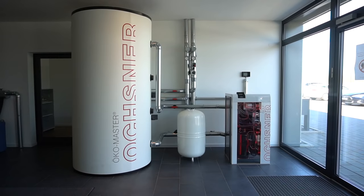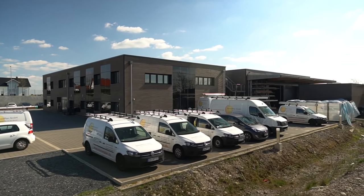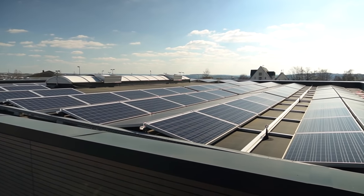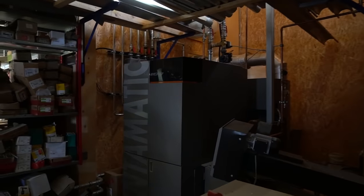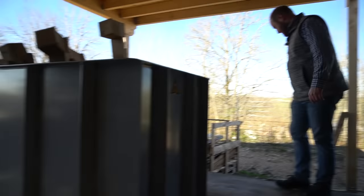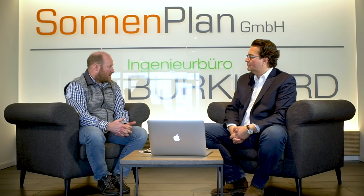Kurz zum Gebäude bei Sonnenplan: Hier haben wir die Wärmepumpe und eine große Photovoltaikanlage. Selbst wenn im Winter Schnee liegt, gibt es in der Halle noch eine Hackschnitzelheizung, wo aus Abfallpaletten selbst Hackschnitzel produziert werden. In den dunklen Wintermonaten, sogar wenn Schnee liegt, kann das Büro über die Hackschnitzelheizung beheizt werden, sodass für die Heizung kein Strom bezogen werden muss.